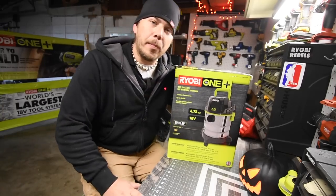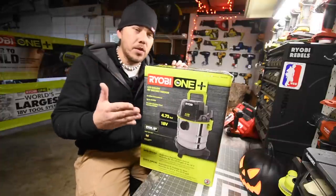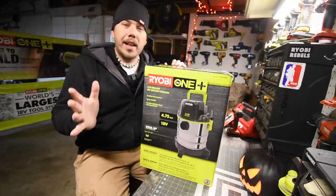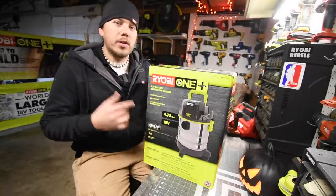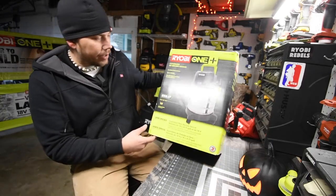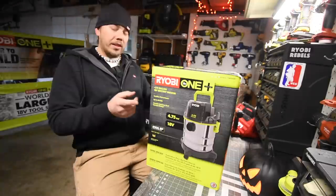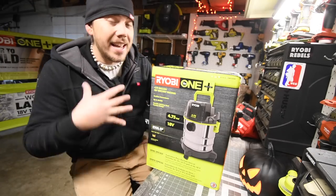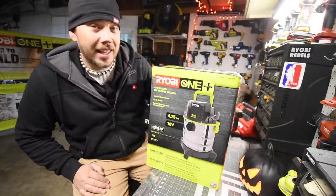This vacuum is part of the Black Friday gift center area at Home Depot. They added a ton more stuff throughout all the brands they sell. This was $60 — I saw the price and I saw what it was so I had to get it. It's an 18-volt system, comes with three extenders, two attachments, and a hose. It's tool only. They only had two of them so let's unbox it and see if it's worth it — to me at $60 it's already worth it.